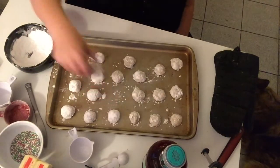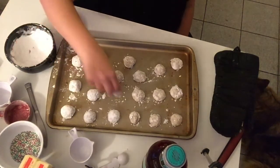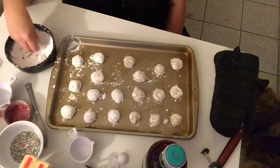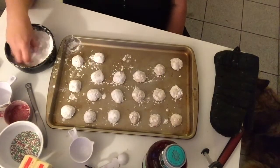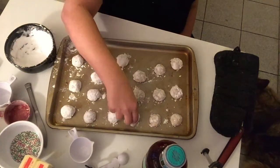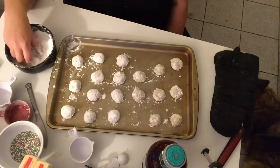Do you have memories of baking with your family, like I do? A lot of my growing up I spent with my grandmother. My grandfather on my father's side — who I never really knew — was actually a baker by profession. My father thinks I got my baking abilities from my grandfather.